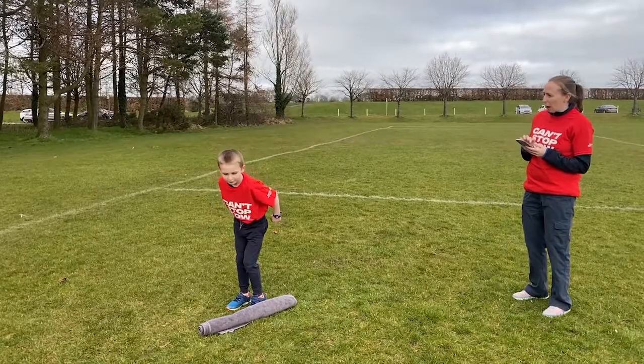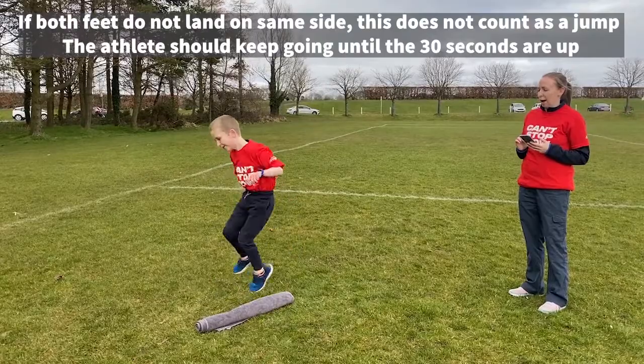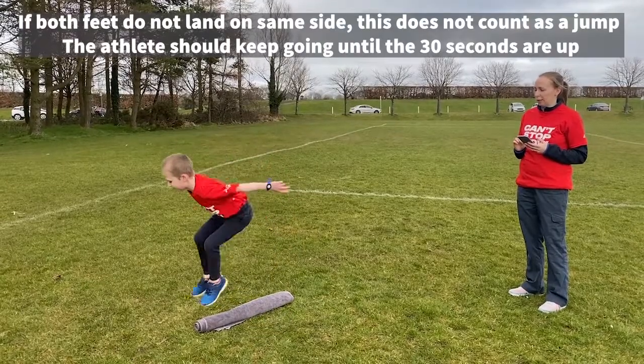Ready... go! 1, 2, 3, 4, 5, keep going, 6, 7, 8, 9, 10. And you can see how it works.